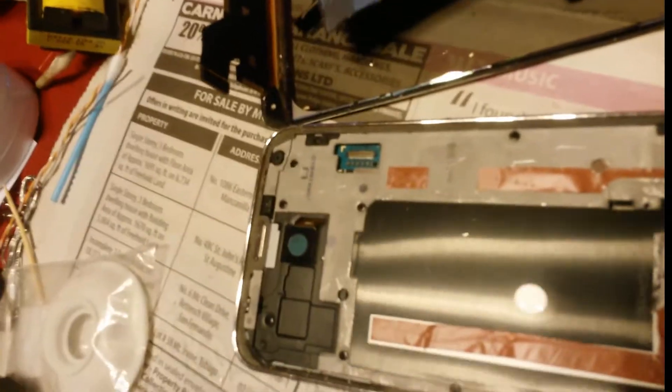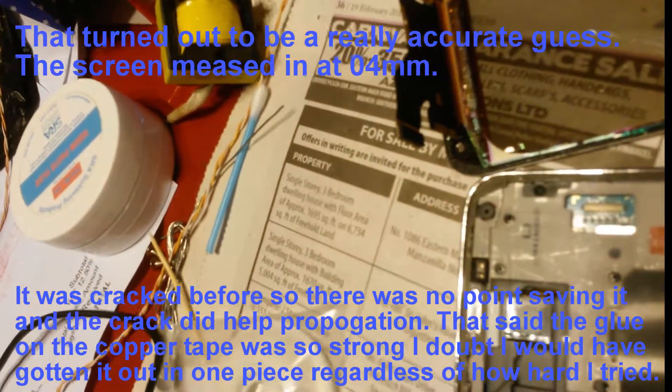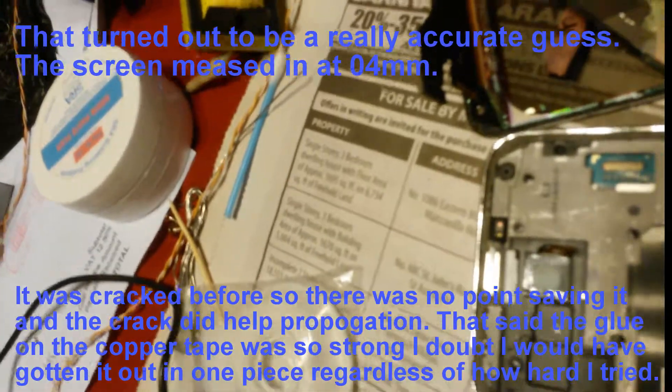It's extremely, extremely thin. I'm probably gonna take a gauge and mic this up to see what kind of reading I get, but this thing is definitely less than a millimeter — probably half a millimeter, around 0.4 millimeters, something of that order.